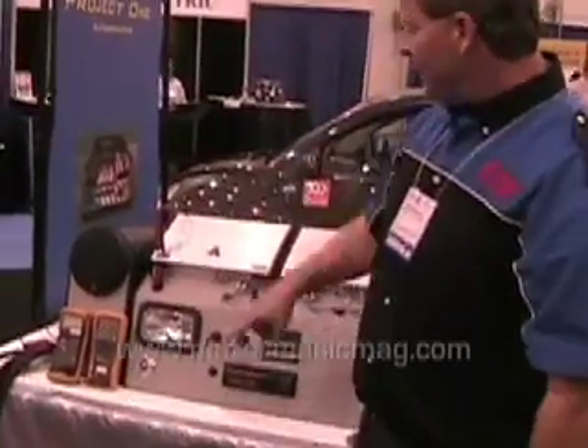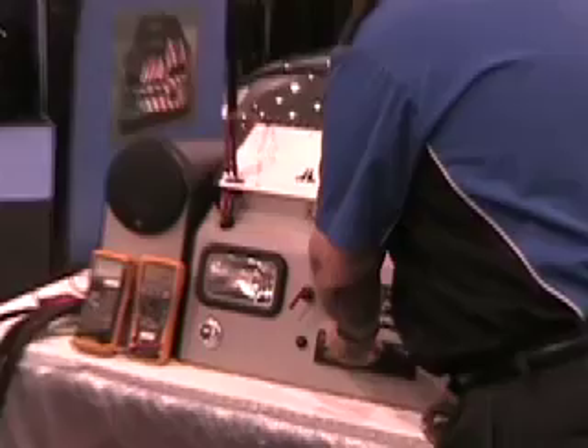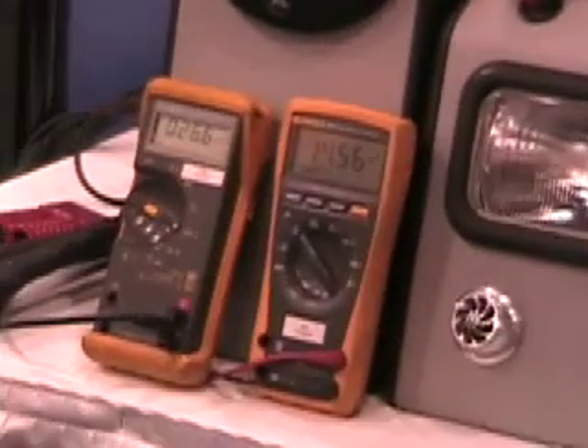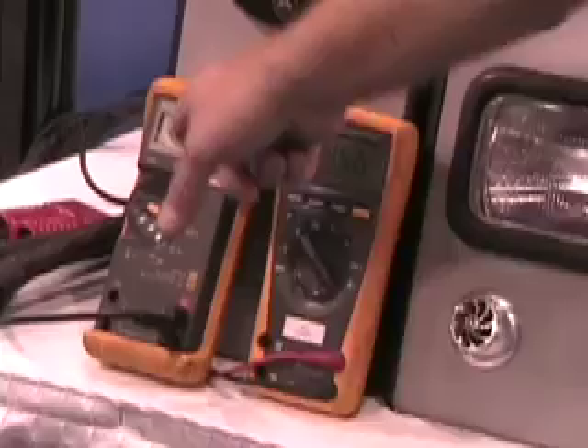Two batteries running, alternator's running. We've put in some nice bass wheels here, and we're still seeing a 26 amp draw.